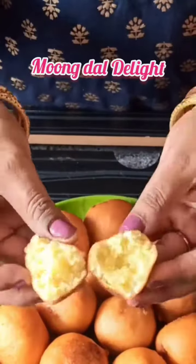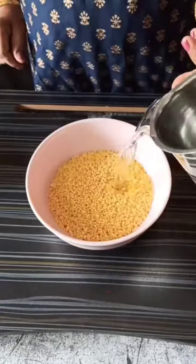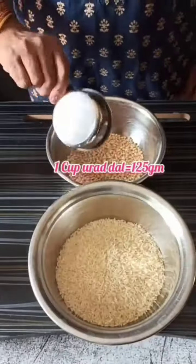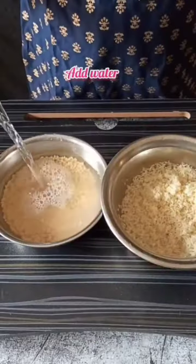Hello friends, let's make a special sweet with moong dal today. Take 1 cup of moong dal, wash properly and soak for 3 hours. Take 2 cups rice and 1 cup urad dal, wash well and soak for 3 hours.